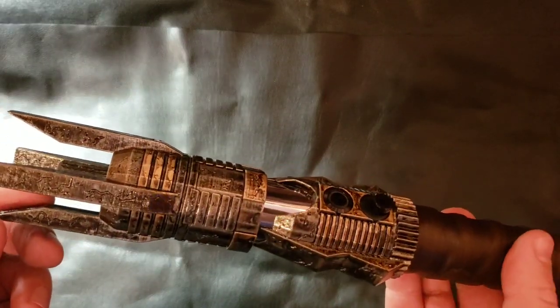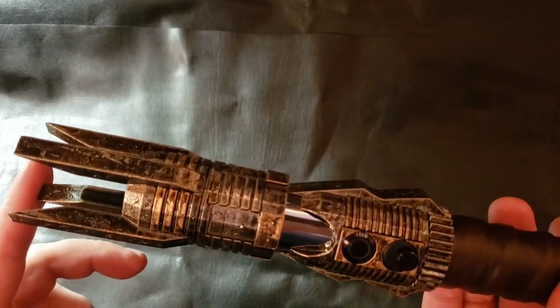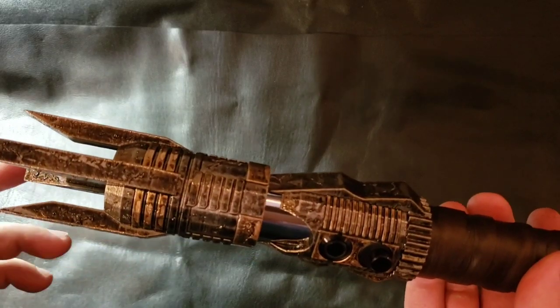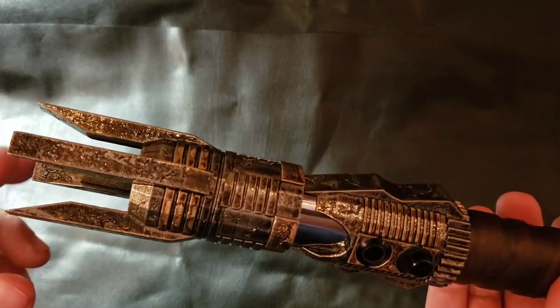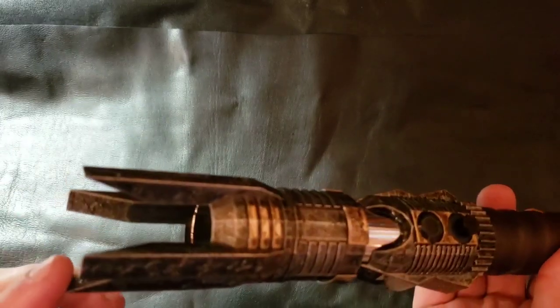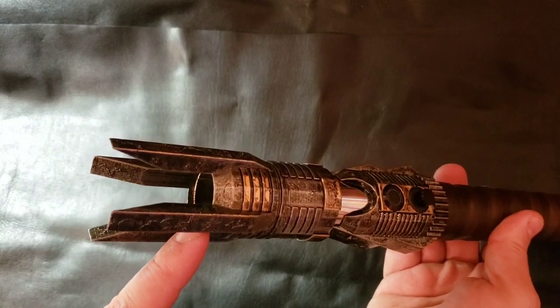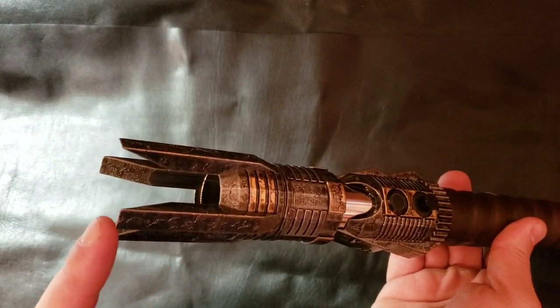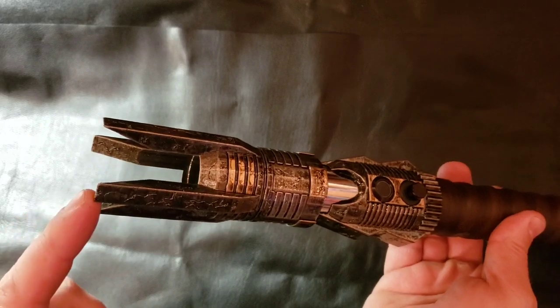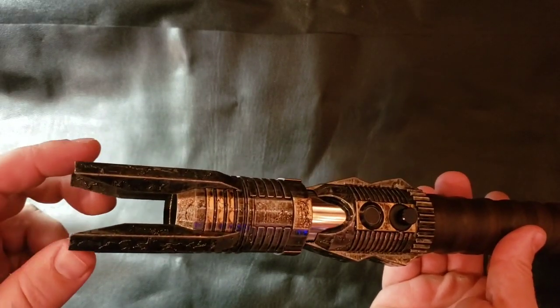I was trying to go with a really damaged look for the whole design, especially in the emitter area. This is the design — you can see the 3D print around the one-inch steel core. It really jets out over the top here, probably about an inch and a half, so you get this really cool shine-through when the blade is inserted.